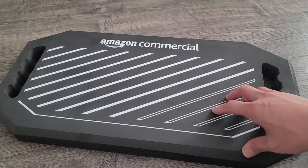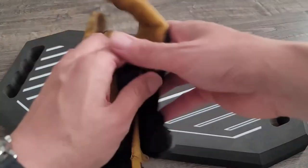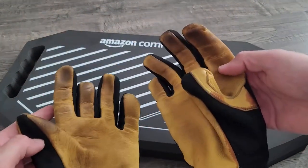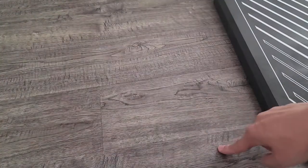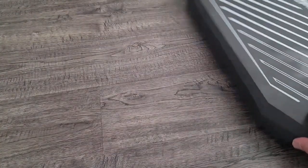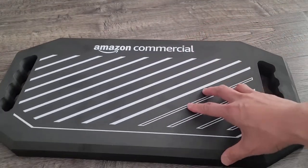This is the Amazon commercial version of their pads. This comes in a three-pack, and I've been putting this to work. You can see my gloves right here — I've been using these gloves, and the actual flooring right here was installed all throughout, and this came in super handy.